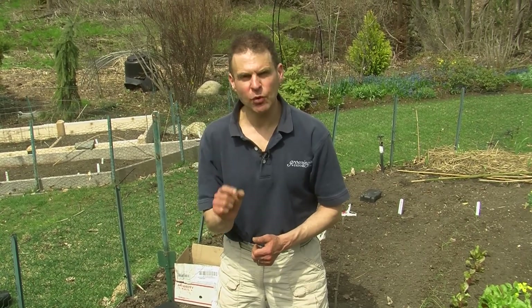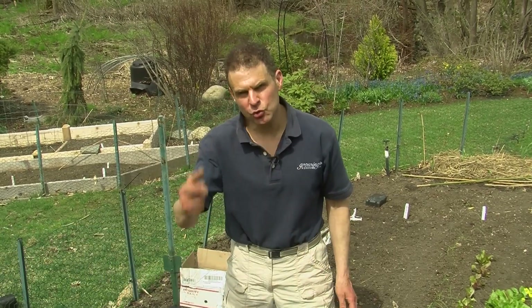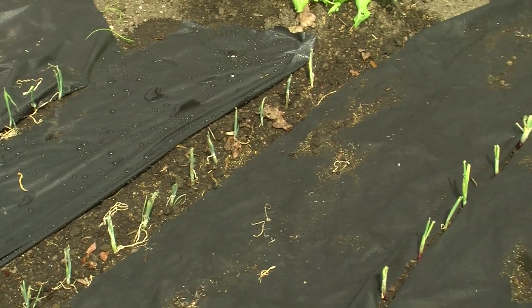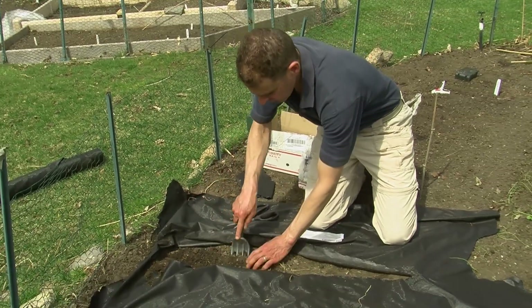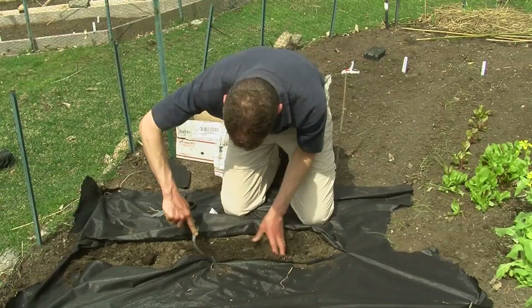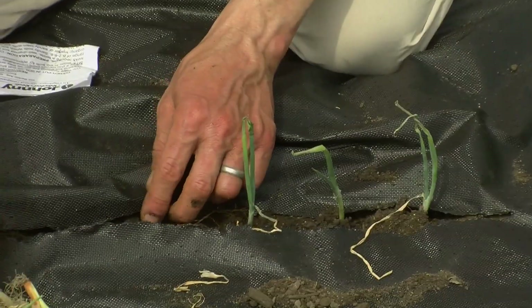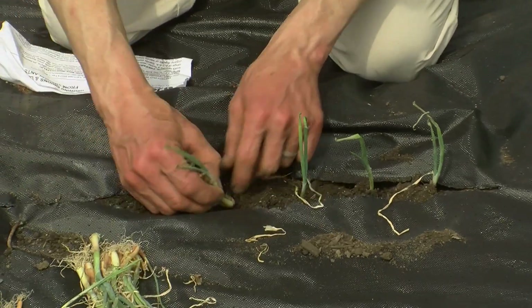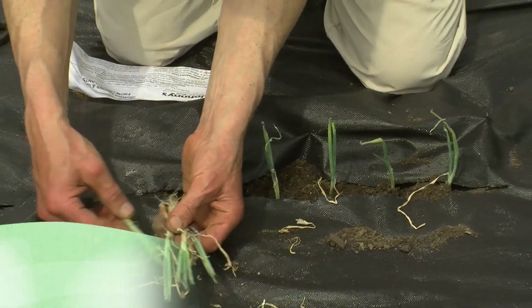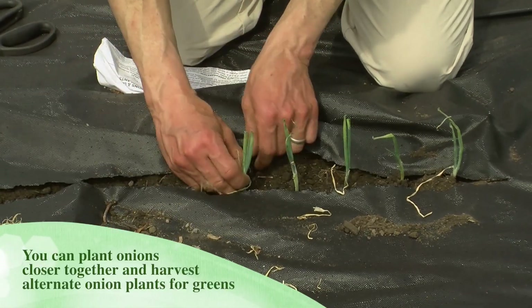Each row of onions should be spaced 12 to 18 inches apart, and the individual plants should be about 4 inches apart. But here's the caveat: I plant mine 2 inches apart, then I use every other one for green onions — I don't let it mature to get that bulb at the bottom. I use the tops in cooking and in salads. I'm going to take my individual onion plants, space them 2 inches apart, and plant them an inch deep.